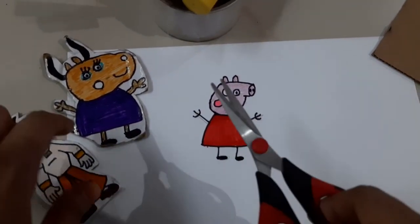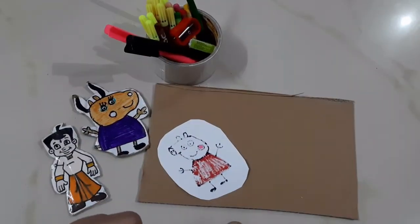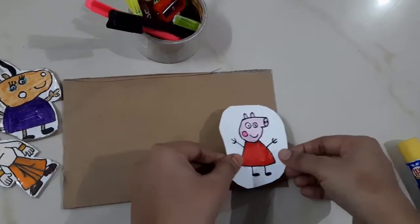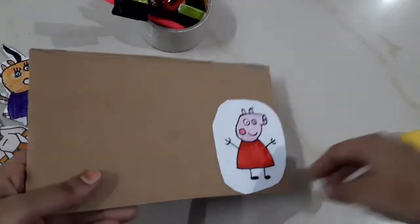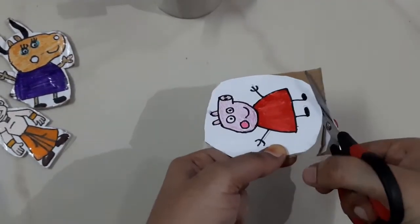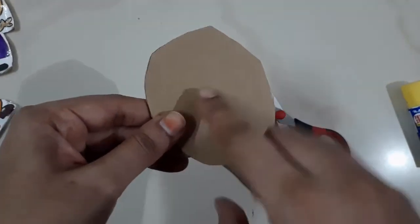I'm going to cut the circular paper leaving a little space. Now I have to cut the cardboard. I will cut the white paper — you have to cut the white paper the same size as you can.